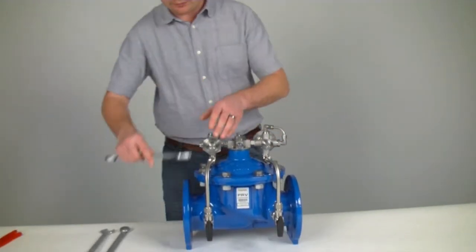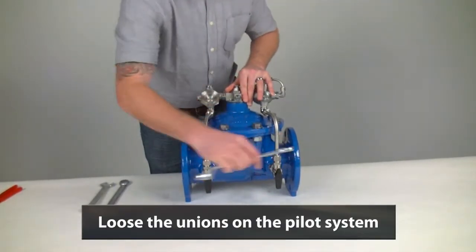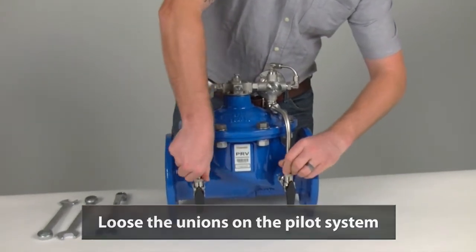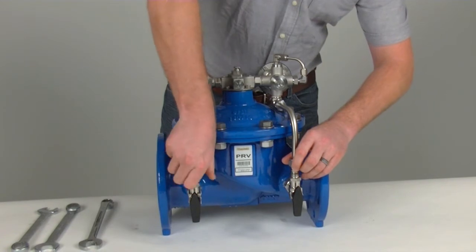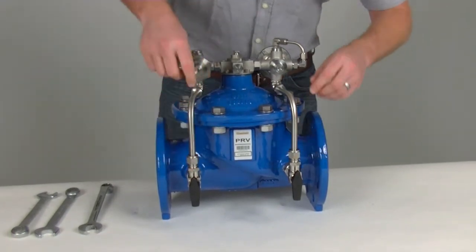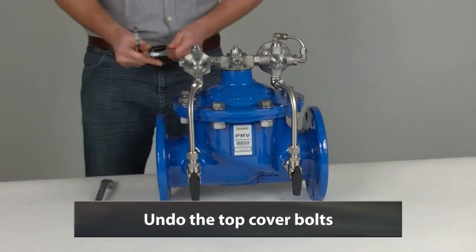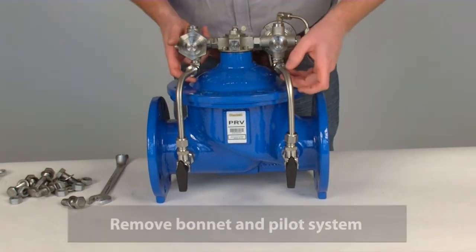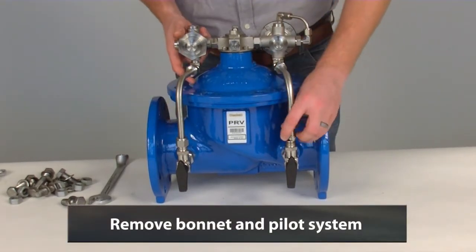You begin by loosening the unions on the pilot. Once these are loose, you can then begin to undo the top collar bolts. Then we remove the bonnet and the pilot from the top of the valve.